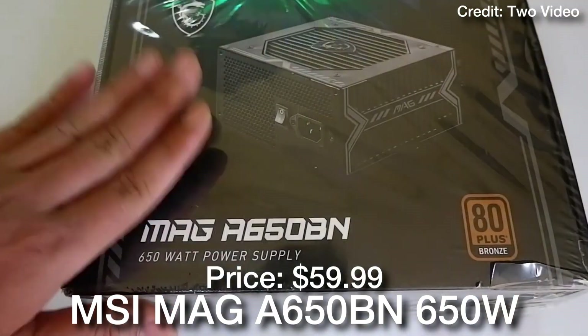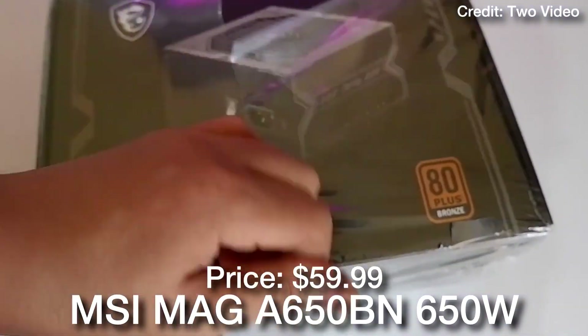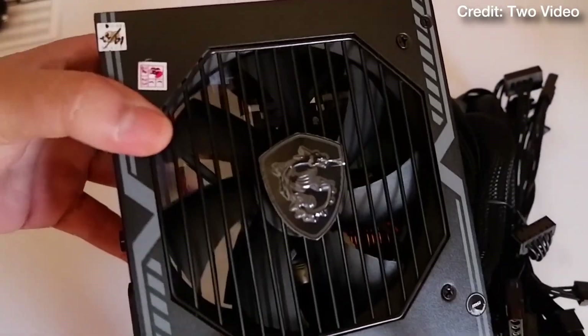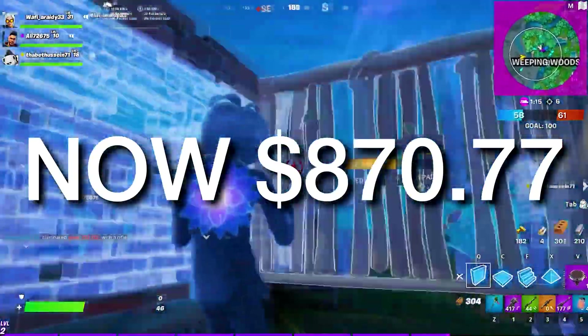Last but not least, we have the MSI MAG 650 watt 80 Plus power supply — a C-tier rated unit, meaning it's going to be good quality for this type of build and it fits the wattage requirement.